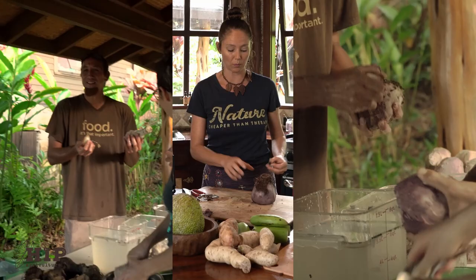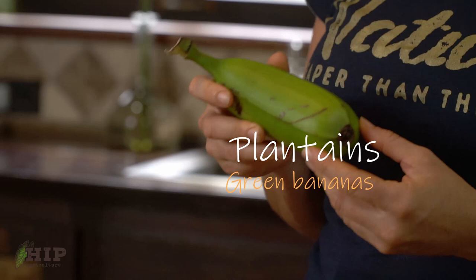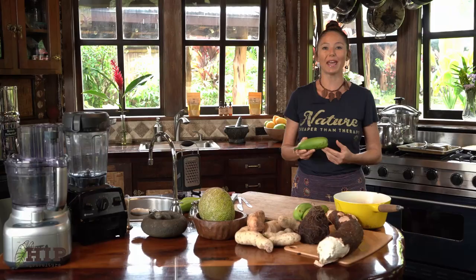Plantains. Plantains are starchier and less sweet than bananas. They're higher in vitamin A, C, magnesium, potassium, and iron. We have three different ways that I prep my plantains.